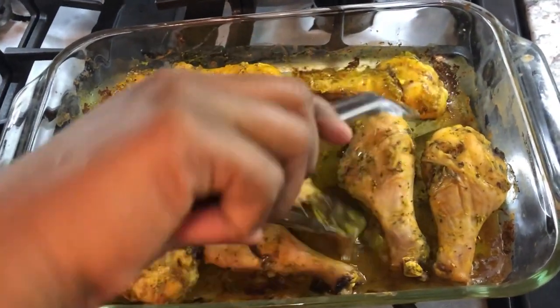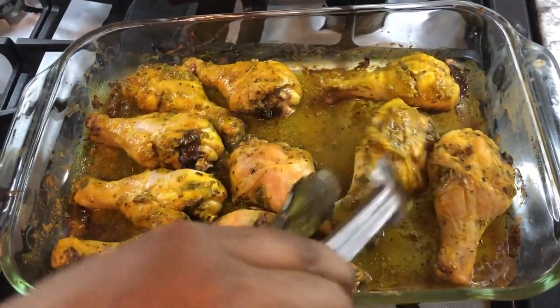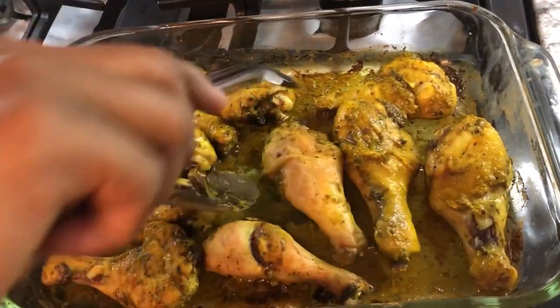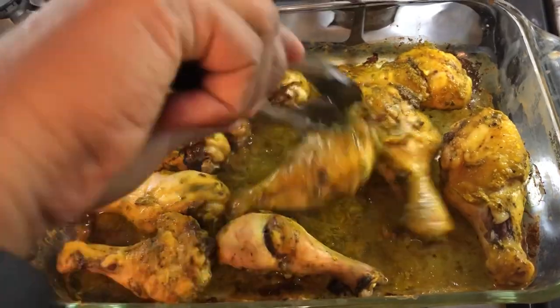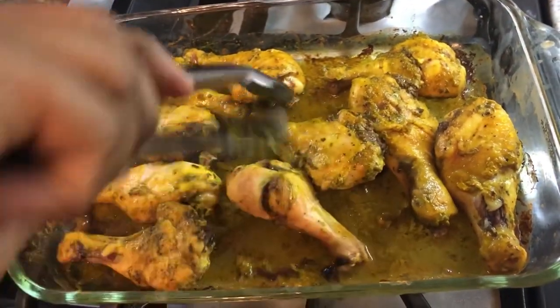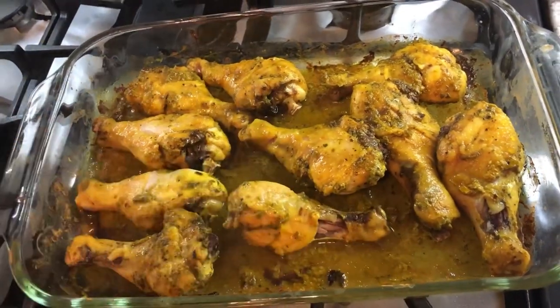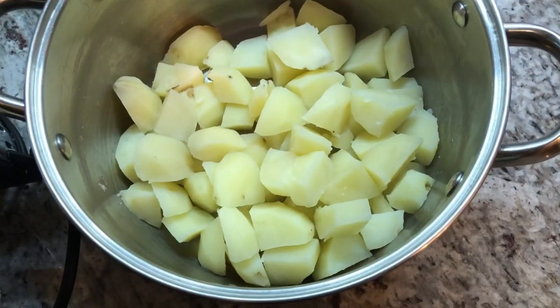I love that nice yellow color that I'm seeing on the outside right now — our turmeric is working. I will put these back and come back when they're done.